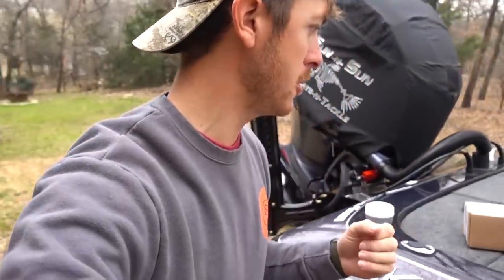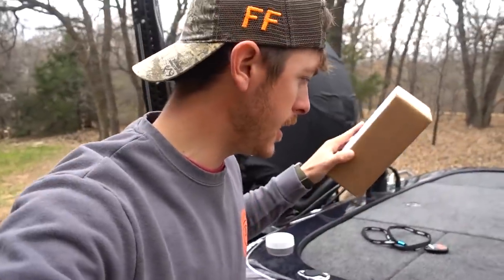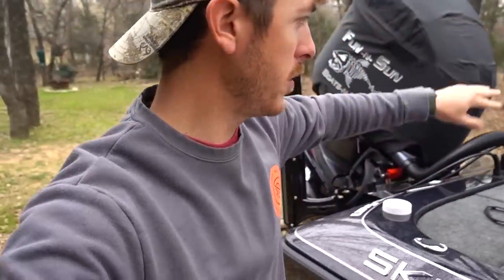Welcome back to the channel everybody. We are about to dangle so it's gonna be a good day, but I got to do something first. Power Pole the other day sent me a new circuit for the poles.